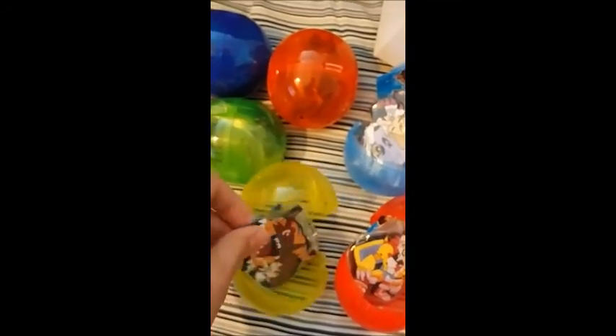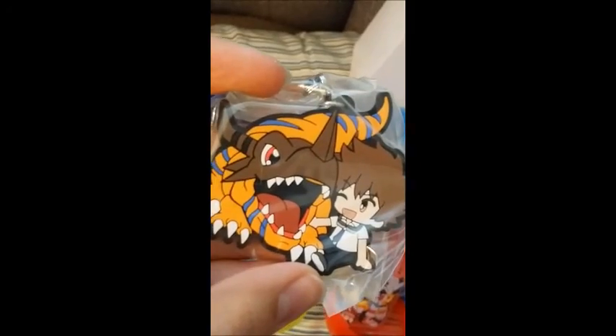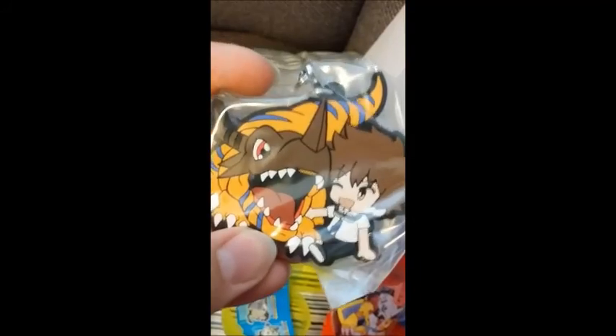I'll grab this yellow one next. I really wish it was easier to do this with one hand — I have to lean it against my leg to open it up. It's kind of a boring unboxing, I apologize, but I will open all of them. So here we have Tai and WarGreymon, and they're just chilling, which is pretty cute. I think this Tai looks cuter than the chibi plushie that got released.